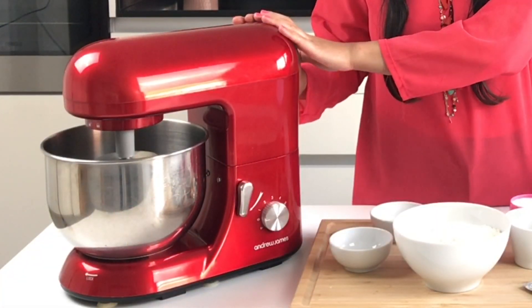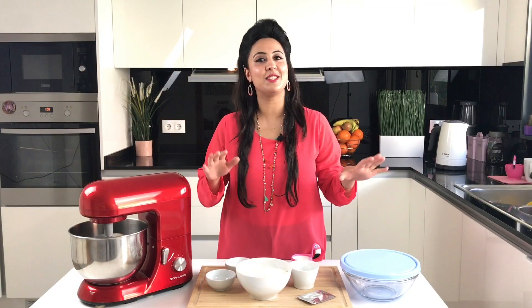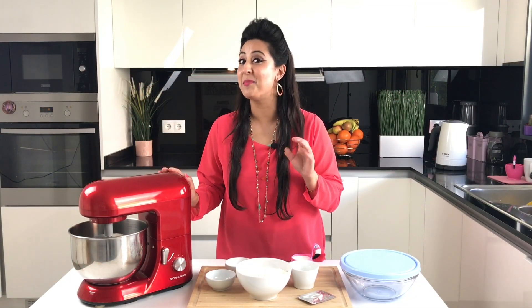I'm going to use my trusty mixer to do the job, but of course you can knead the dough by hand — whatever you prefer. I'm just being a little bit lazy today!